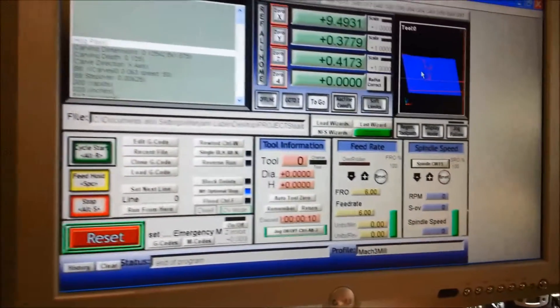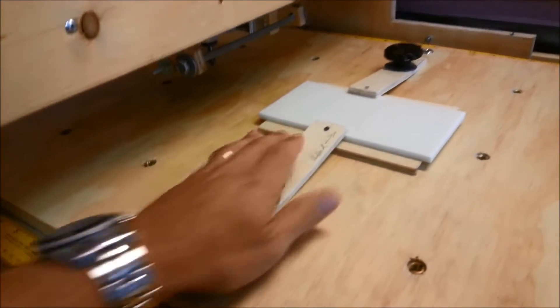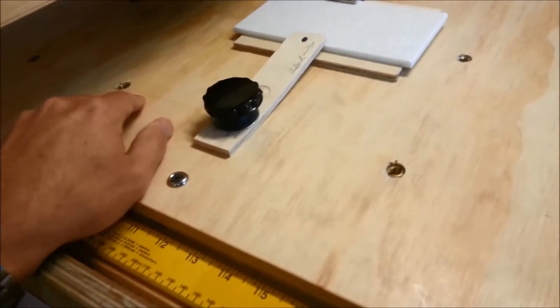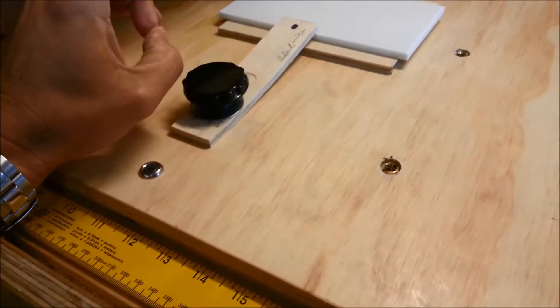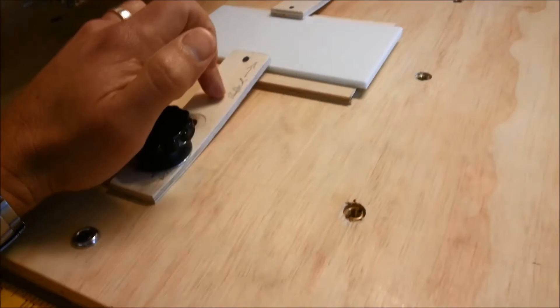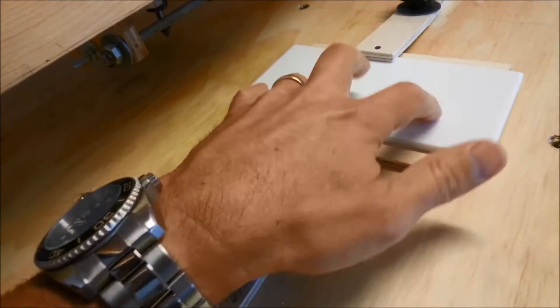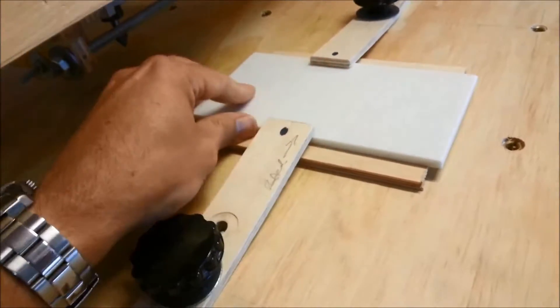Okay, let's set up the tile on the CNC machine and let this go. It shows our hold down — it's a real simple hold down method. I've got inserts throughout the board here, and these are just handles with the thread on the bottom, 1¼ inch ply, a little spacer, and our Corian tile. And this holds it down really, really tight.